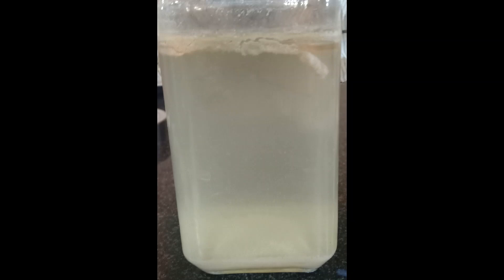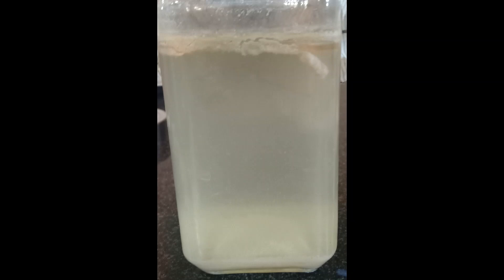Here I am showing a glass container where you can see the three layers distinctly. The top layer is a semi-solid matty layer — you can easily scoop it out with your hands or a spoon. You can see the bottom layer also having some debris, which we are not interested in. What is of interest to us is the central portion — the liquid which contains Lactobacillus bacteria as well as other bacteria. In step 2 we extract the clear liquid present in the middle layer using a siphon or a syringe.